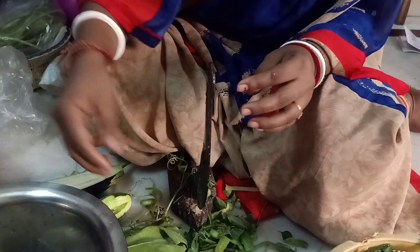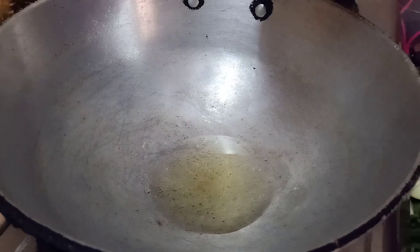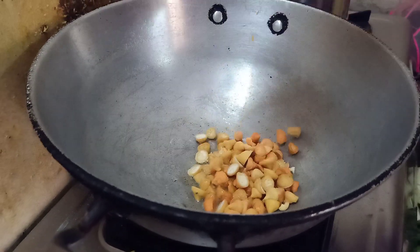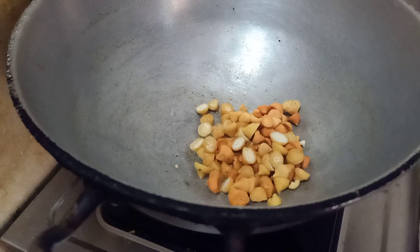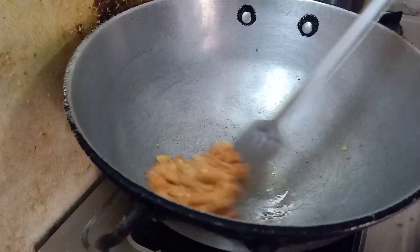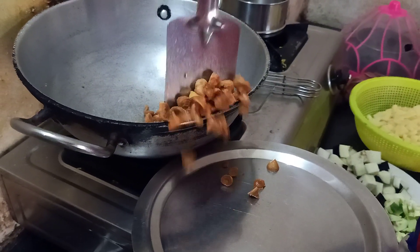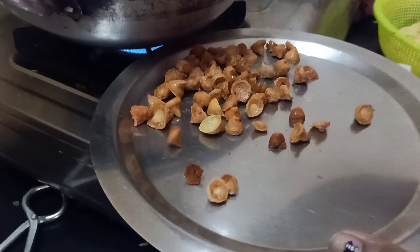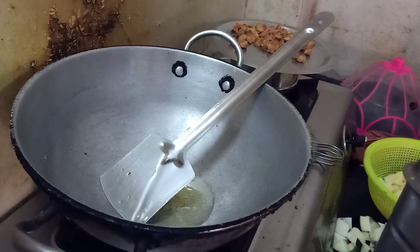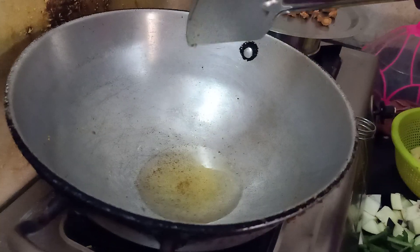I will take the taste from the middle and remove it. I will add a little salt to the taste. It is a little bit of a taste. We have a little spoon. We need to make some stuff.